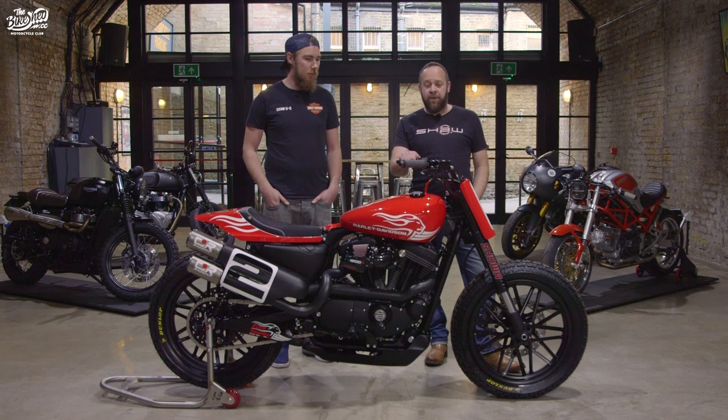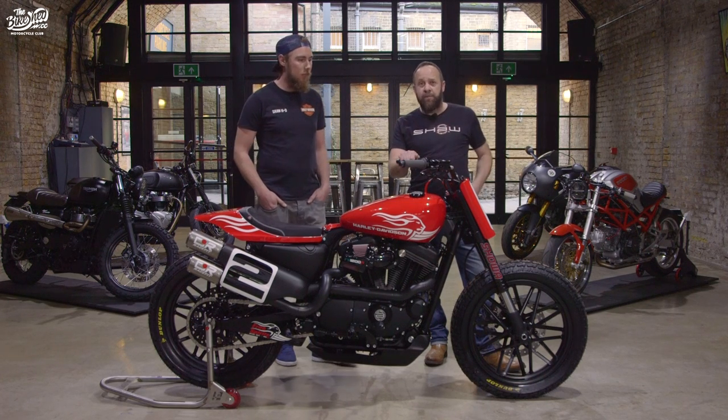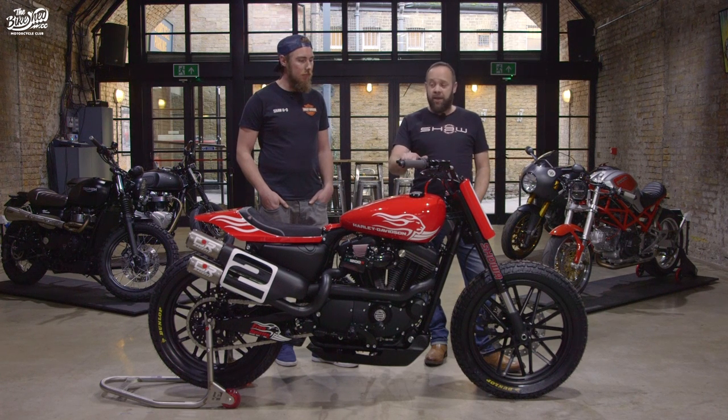Twelve months later I got a phone call to say that they were up for doing something. Did we have anything in mind to build? Pretty much gave us a free card to build exactly what we wanted. They supplied us with loads of parts on the bike and we decided we'd go for a flat tracker style bike.